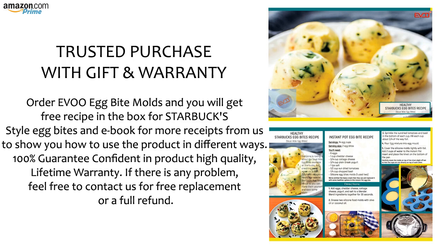Trusted purchase with gift and warranty. Order EVOO Egg Bite Molds and you will get a free recipe in the box for Starbucks style egg bites and an ebook for more recipes to show you how to use the product in different ways. 100% guarantee, confident in product high quality, lifetime warranty. If there is any problem, feel free to contact us for a free replacement or a full refund.